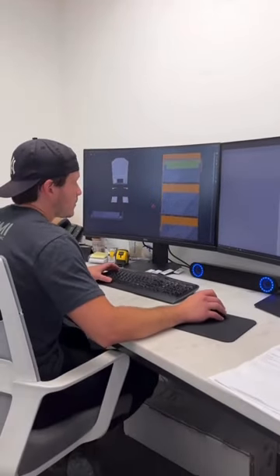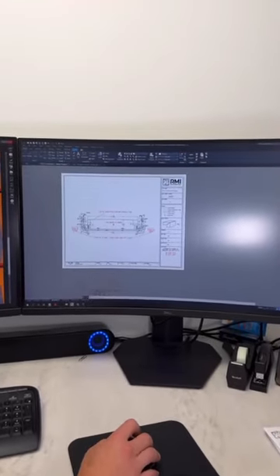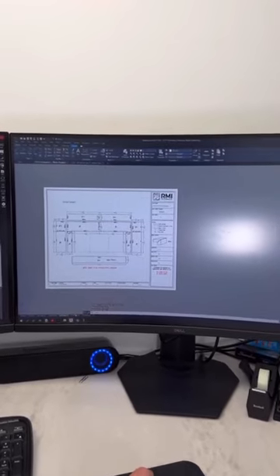Right here, Mike's putting together a digital layout for approval. On the right side, we have our scanned slab images. On the left side, you can see what the final product is going to look like. It's a pretty cool service that only we're offering.